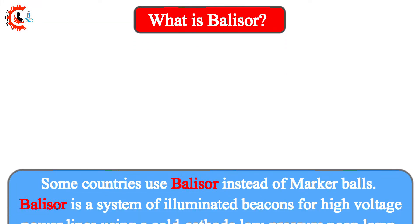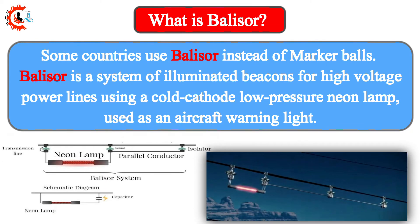What is Belisir? Some countries use Belisir instead of marker balls. Belisir is a system of illuminated beacons for high-voltage power lines, using a cold-cathode low-pressure neon lamp, used as an aircraft warning light.